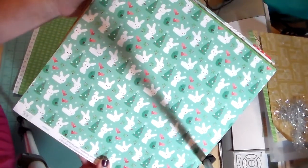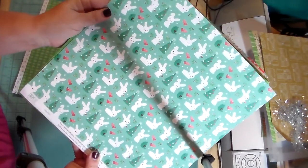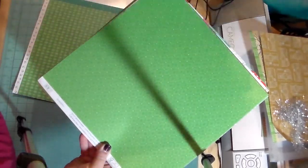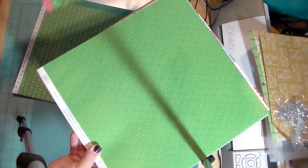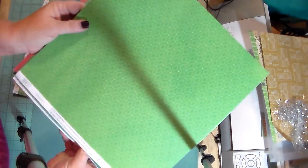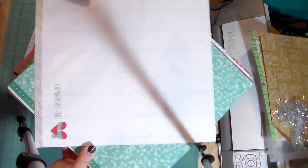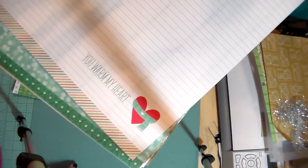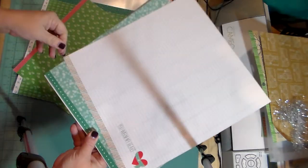This one is called Mittens and it is a dark minty color with an adorable little bunny on it. On the back is a green on green mittens pattern. This one's called Long Johns and it's a green on green diamond pattern with a ledger paper with 'You Warm My Heart' printed on it — so cute.